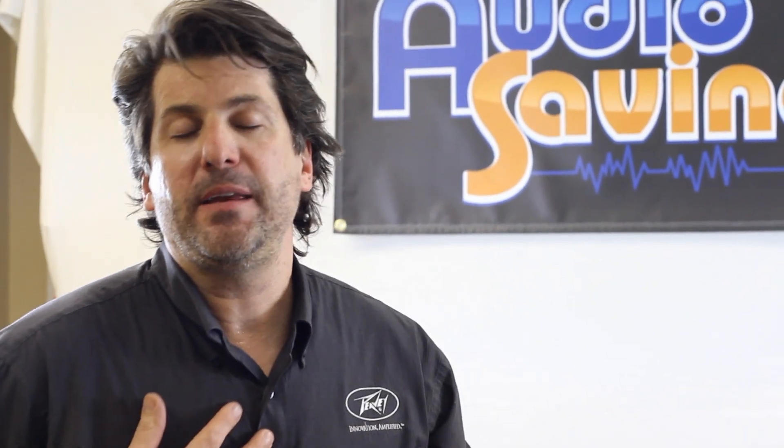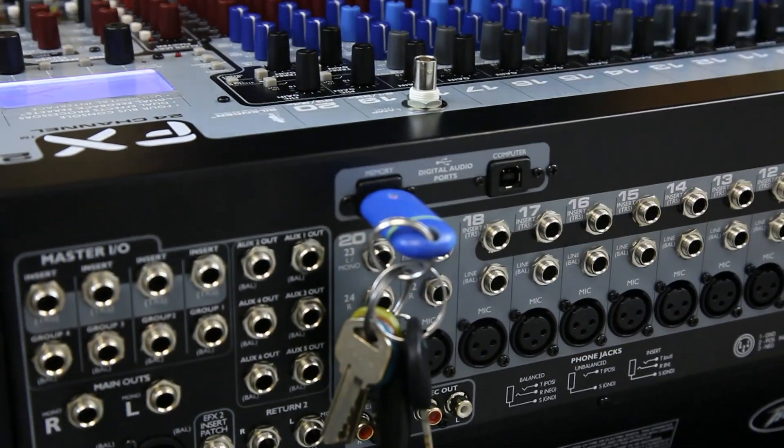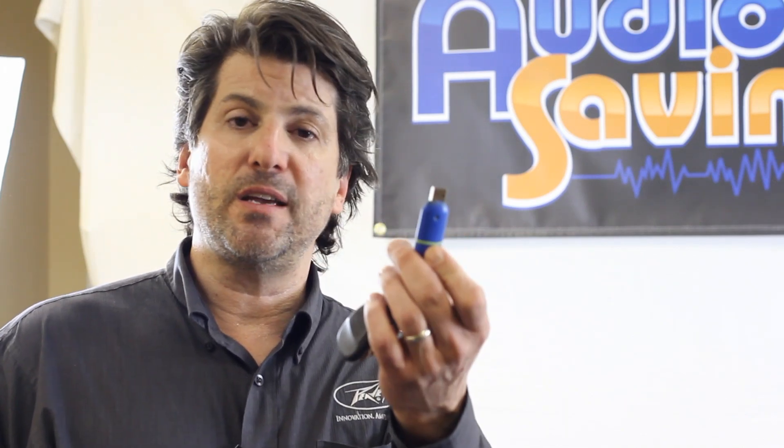In my opinion, one of the best parts about this FX mixer, besides just the pure sound quality, is it will actually record MP3s directly to a memory stick with no computer. All I do is plug it into the back, hit record, and I'm done. People ask how long it records — depends on your memory stick. A two gig stick gives you about 10 to 11 hours; an eight gig might be 30 hours. Imagine if you need to record a sermon — you can record it live on this.